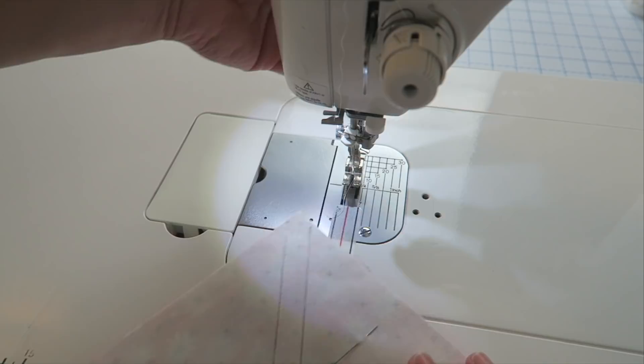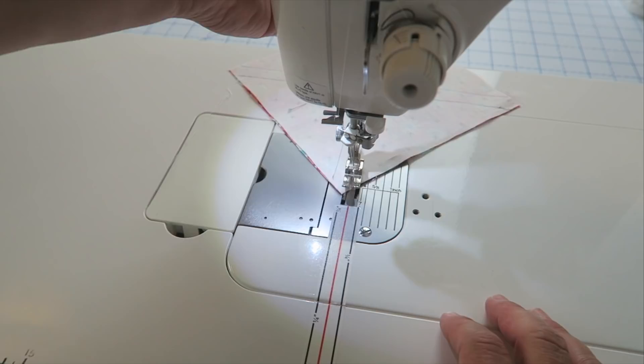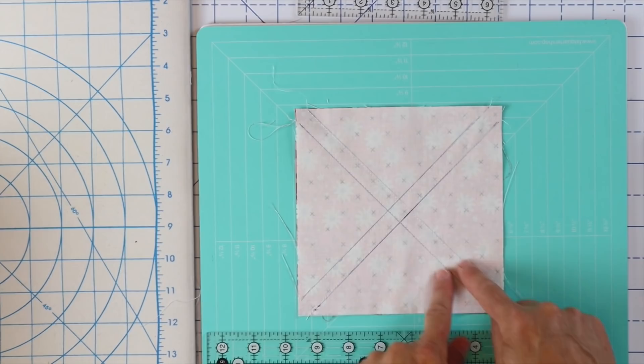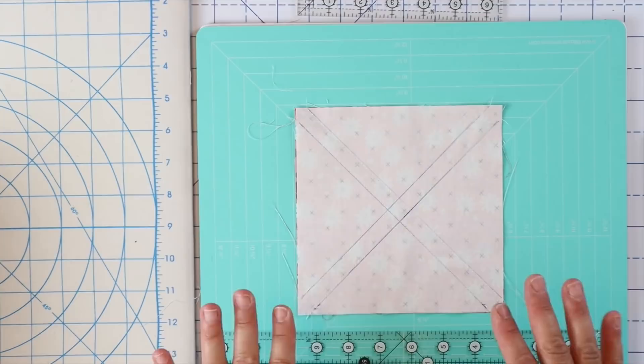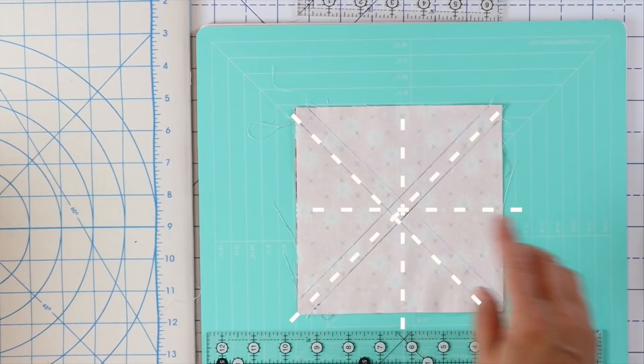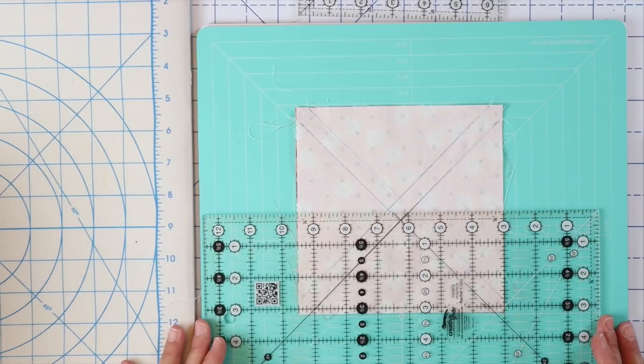Now we're going to turn around and go down the other side. Here's our block — you can see we sewed both this way and this way. Now we're going to trim this block up so we end up with eight half square triangles. We're going to cut it in half both directions, and then cut in half in between our stitch lines. That's why those stitch lines need to be a quarter of an inch apart.